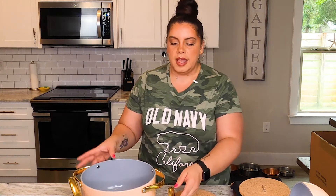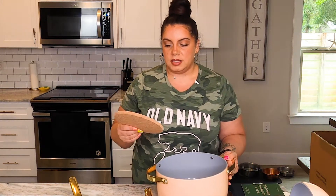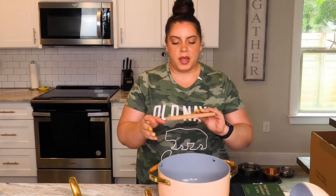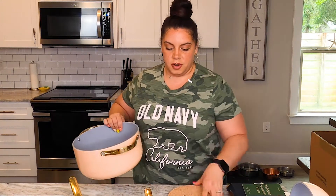I put it down on the counter and then take my pan or pot and put it on top so I'm not putting that scalding hot thing straight on the granite. So this is really cool. I've actually been thinking about getting some cork trivets. Caraway took care of me and sent me two, which I am very grateful for.